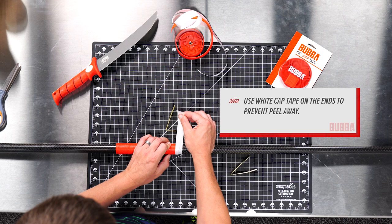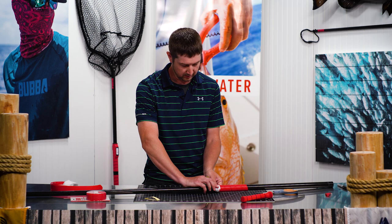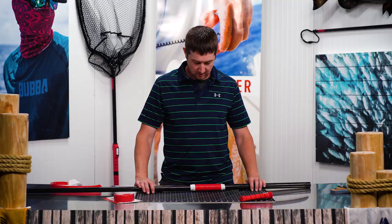Those ends are obviously the most vulnerable, so I'll just cap off with the white tape — of course on both ends. Nice and tight, and there you have it. That's the Bubba Grip Tape. Thanks for watching!